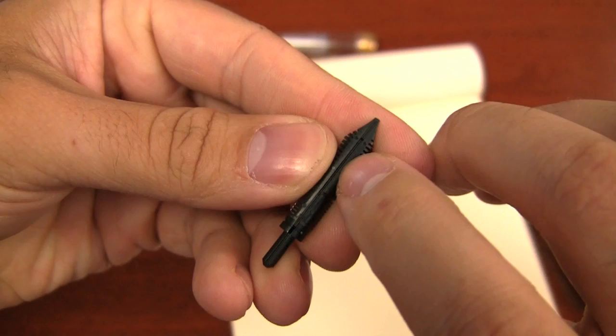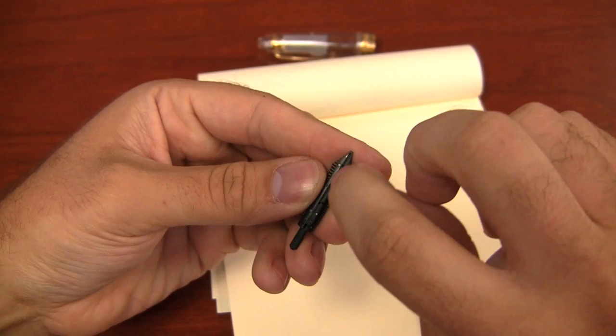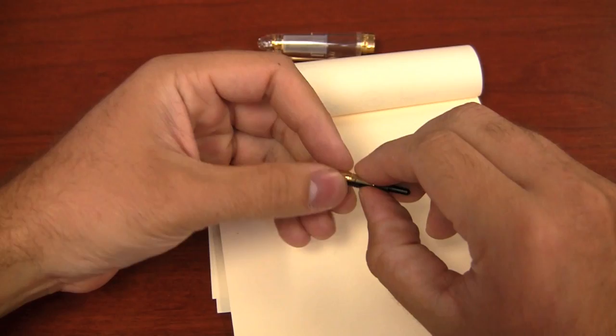If you've seen my previous Fountain Pen 101 videos, you know what the feed channel is — it's this very small slit that's cut into the feed where the ink draws from. And it really doesn't take a whole lot of clogging to happen to impede the ink flow here. So if you don't have a properly cleaned ink channel, that is going to cause you some major problems with the flow of your ink. That is the main reason why pens need to be cleaned regularly.